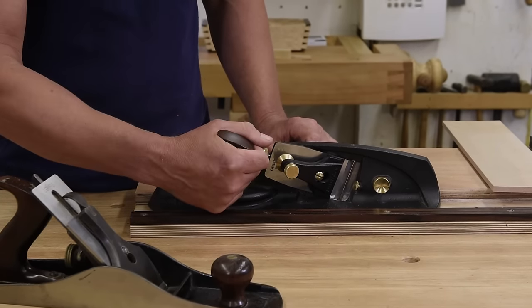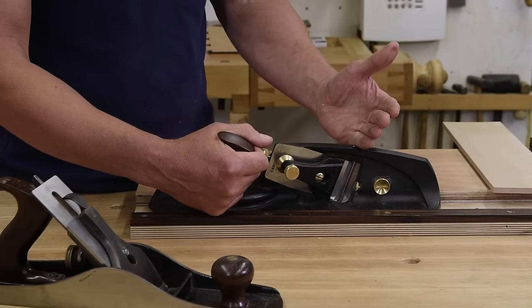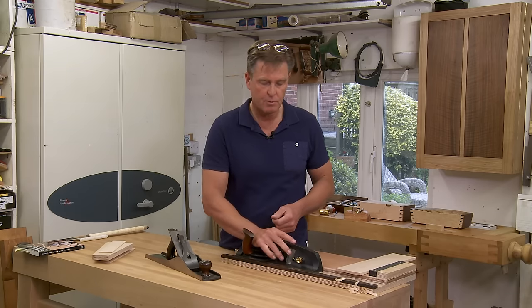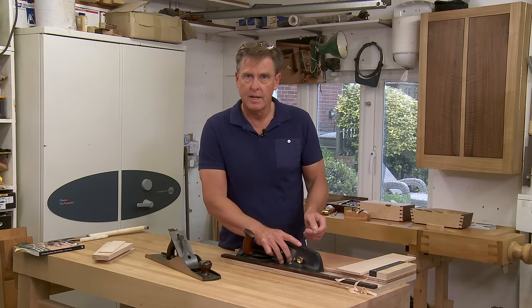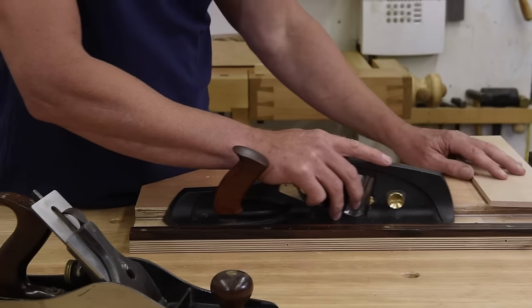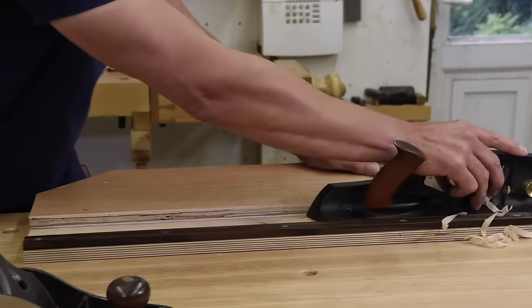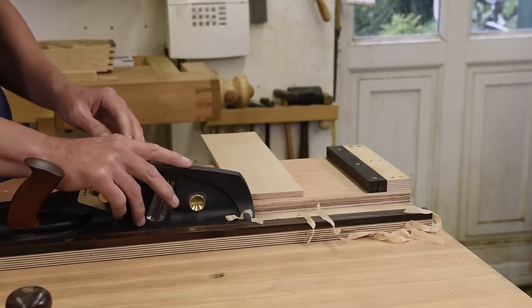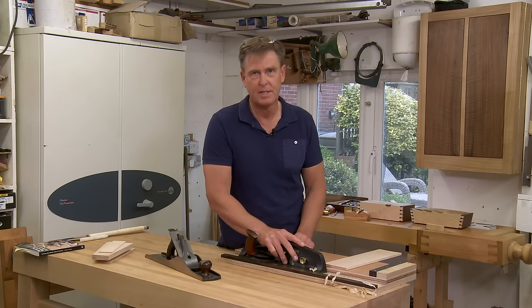I find this position where your blade is cutting here and your handle is back here — it's not intuitive, it's not a comfortable position. So I much prefer to have my hand over the top of the plane, much nearer where the blade is. It gives you a lot more feel having the pressure central in the plane. But then that's just me.